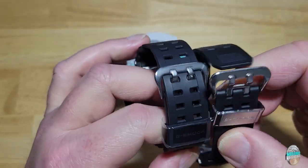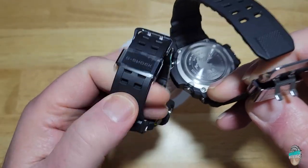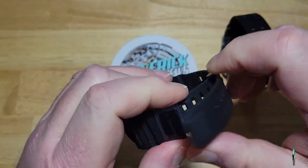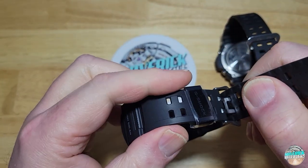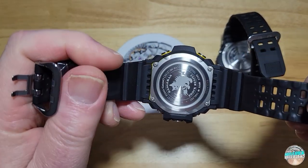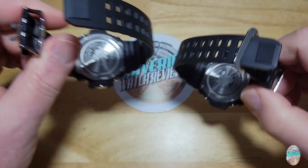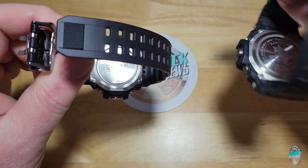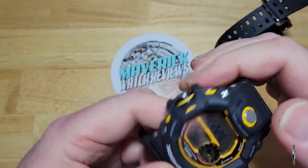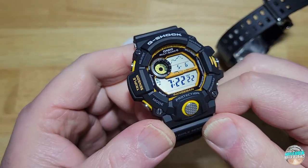The back of the watch looks the same. Let me go ahead and show you the case back — interesting, it's got an IP coated keeper there. The case back is the same, you've got the little cat wearing a watch. It's the exact same watch they've been producing since 2015 or 2016, it's just got those yellow accents.